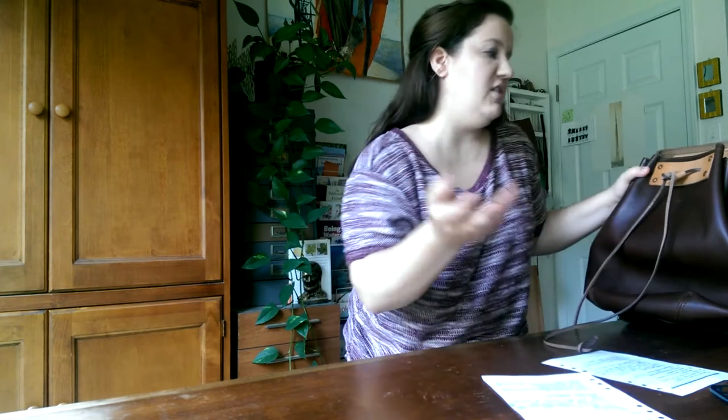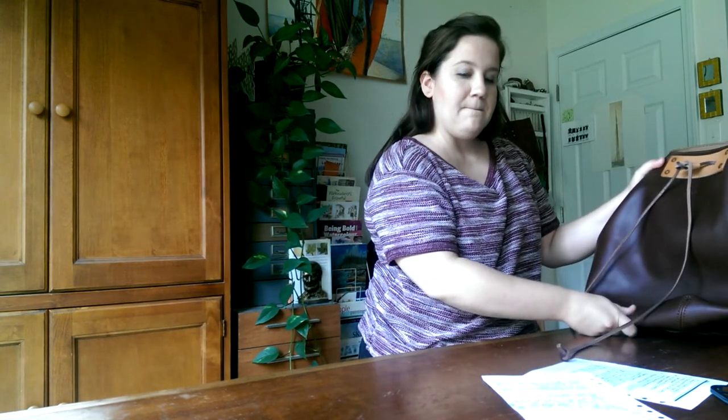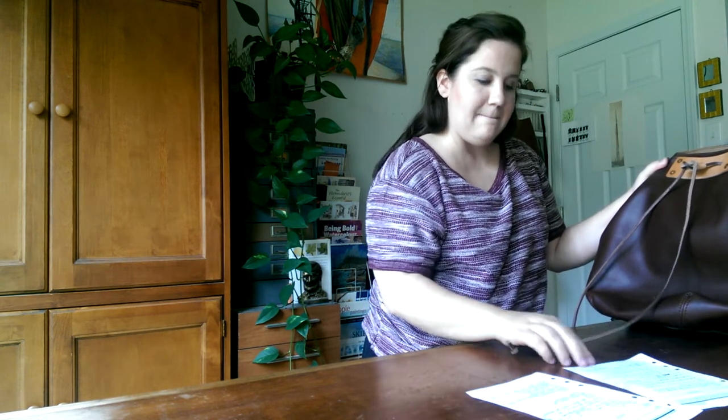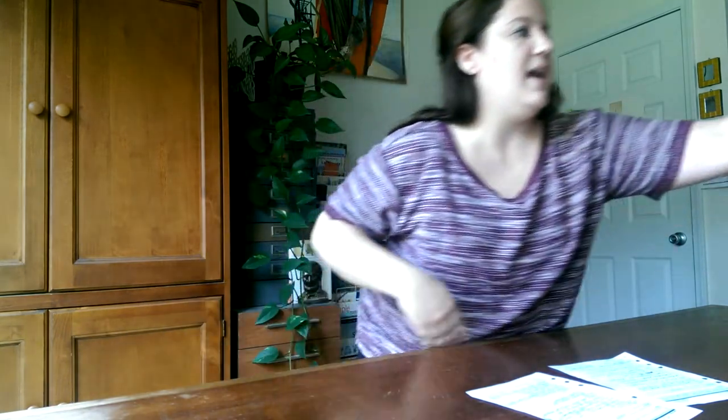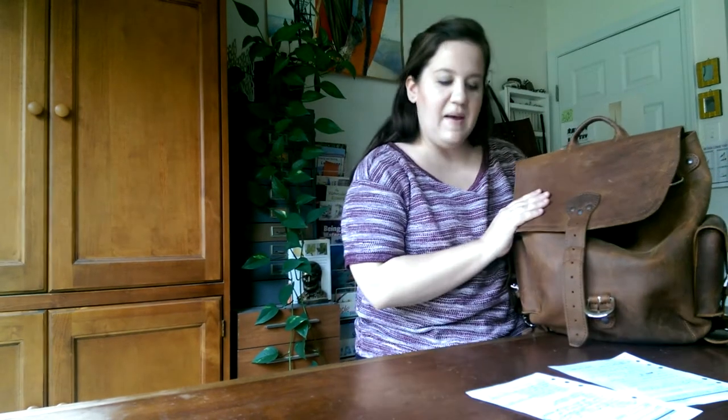Comparing it to my simple backpack — I want to do the medium simple backpack in its own review because it's such a great bag, but I wanted to compare the weights. This bag is 3.4 pounds empty and retails for $259. The simple backpack weighs 4.8 pounds and retails for $458. So 3.4 versus 4.8 pounds, and $259 versus $458.